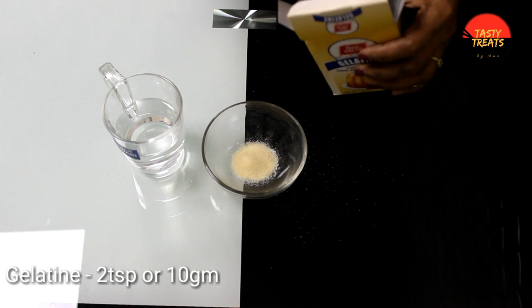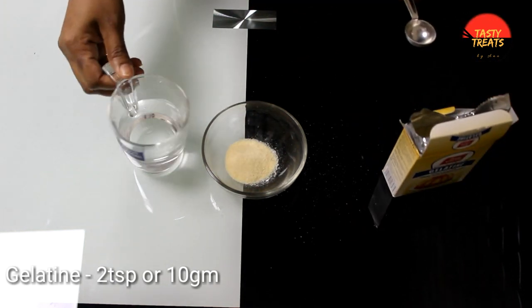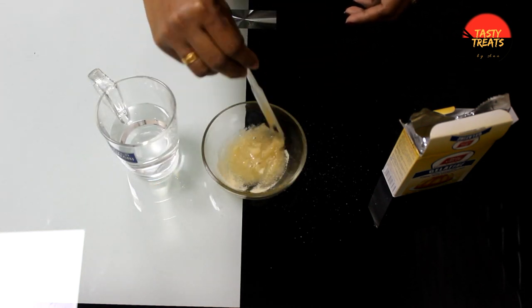Let's add 1-2 tsp of gelatin. Add 1-2 tsp of gelatin in the bottom.